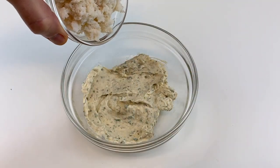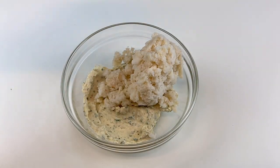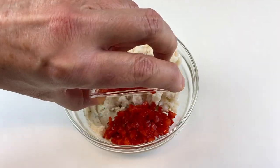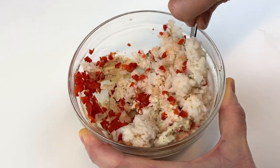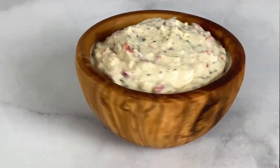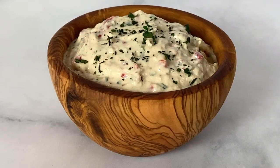Now take one six-ounce can of lump crab meat and thoroughly drain it to remove any shells and excess liquid before adding it to the bowl. Then add the one fourth cup of finely chopped red bell peppers to the bowl. Thoroughly combine all of those ingredients and you will have the most delicious crab dip.